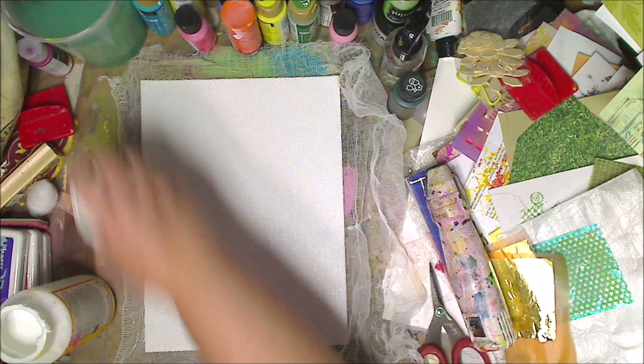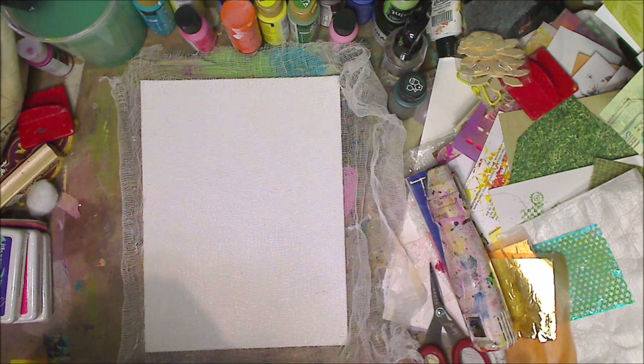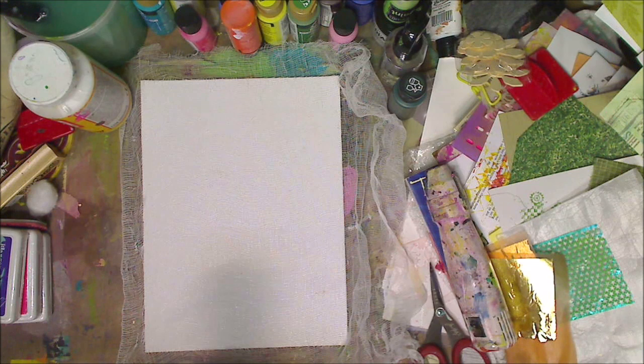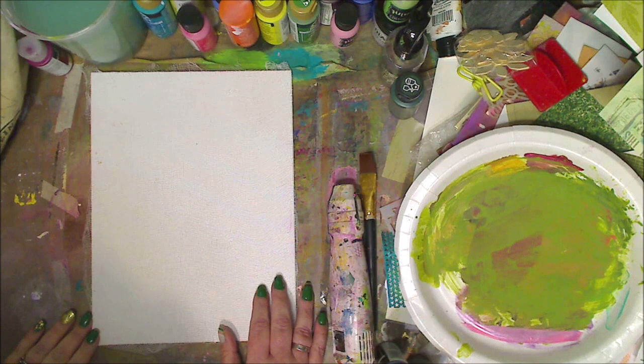It's hard to see right now — I know, I'm sorry — it's white on white. What I'll do is when I paint the background I won't paint the whole thing, and I'll come back and show you. I'm going to let this dry and then I'll be back in a shake of a lamb's tail.